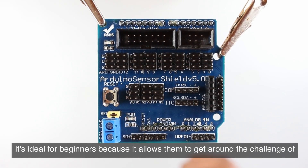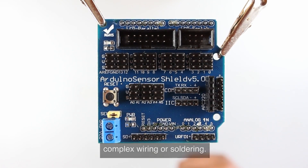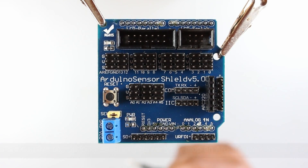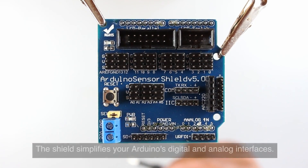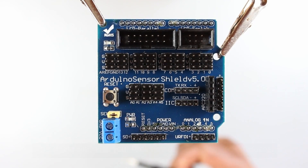It's ideal for beginners because it allows them to get around the challenge of complex wiring or soldering. Its extensive compatibility ensures it fits perfectly atop an Arduino Uno, Mega 2560, and similar boards. The shield simplifies your Arduino's digital and analog interfaces.